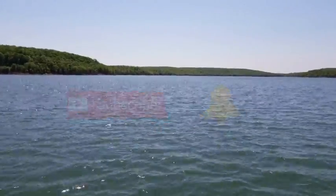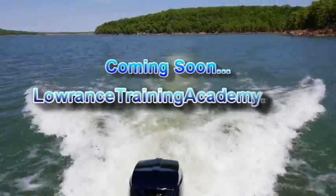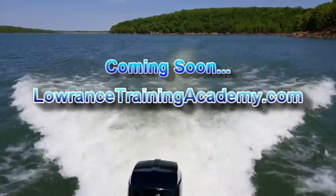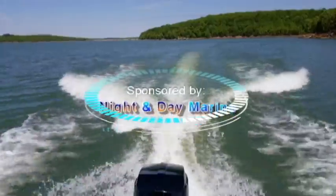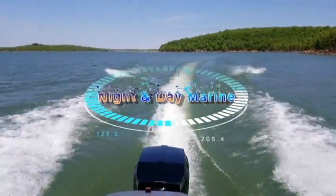Also, I wanted to give you guys some really exciting news. We will have our very own website pretty soon, LowranceTrainingAcademy.com. It's going to have even more of your favorite in-depth comprehensive training videos, so keep an eye out. I'll be sure to let you all know along the way when it will be up and running. And don't forget, when you watch videos from Lowrance Training Academy, the difference is night and day.